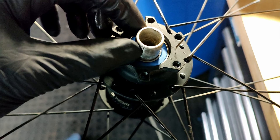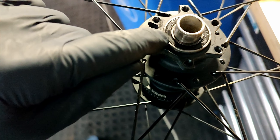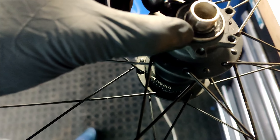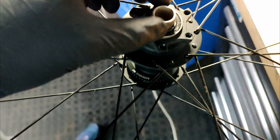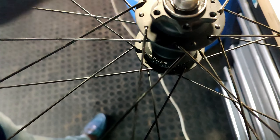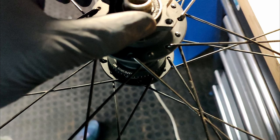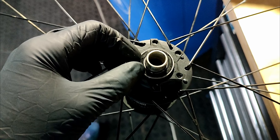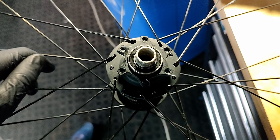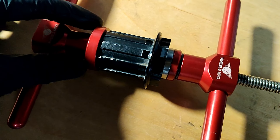The bearing is now seated all the way inside. Because our tool can't fit over the axle on this side, we fitted an old bearing over the new bearing and lightly knocked it in with a hammer. Always make sure you have something between the new bearing and whatever you're hitting — never hit a new bearing directly as you can damage the races, which will cause problems down the line.